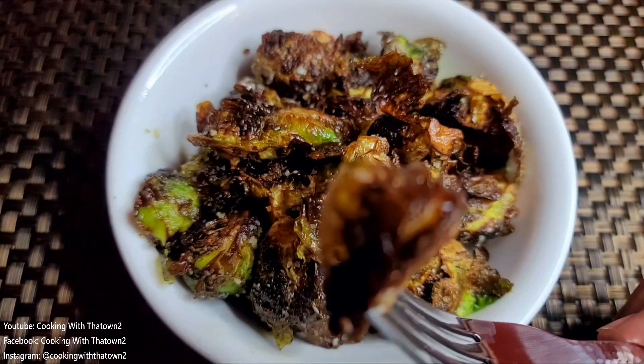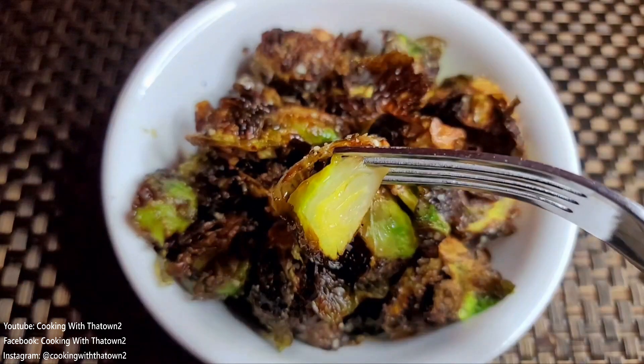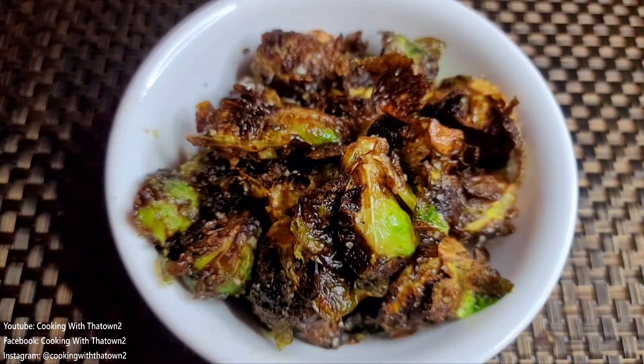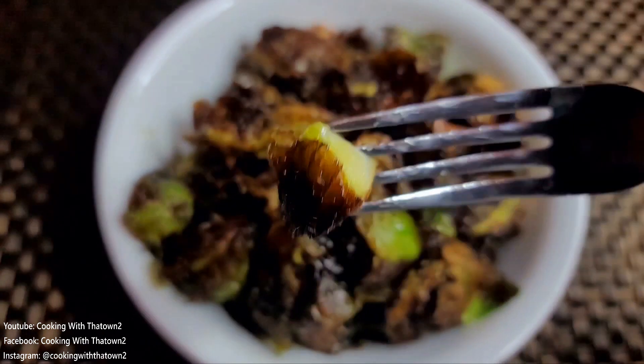We had a little bit of a mishap with the chicken wings — I didn't do a full video because after the mishap I just kind of stopped recording. But if you guys want to see that video up until that point, just let me know in the comments and I'll probably just post it.